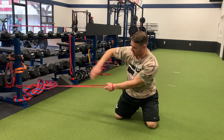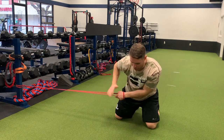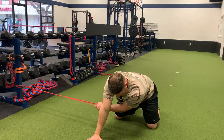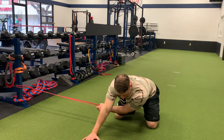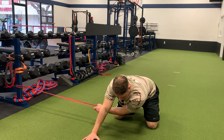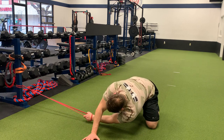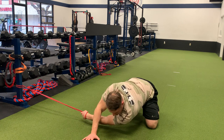My arm and shoulder and chest are in line with the attachment. My free hand is over the top of the hand with the band in it. I'm going to sit back just a little bit on my heels, making sure my abs are tight and my low back is stable. From here, I'm going to go into a rotation of the thoracic spine. The band is going to help assist me, pull me under.